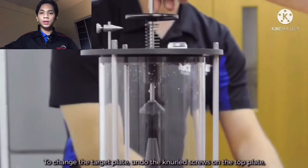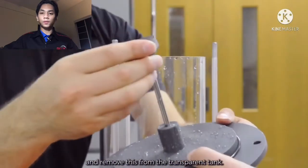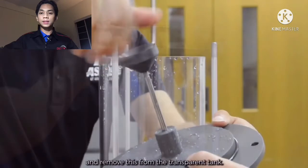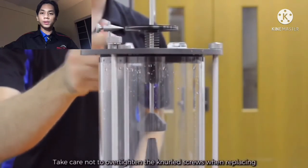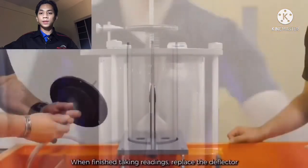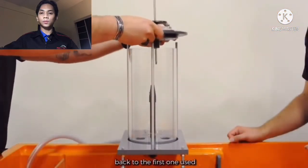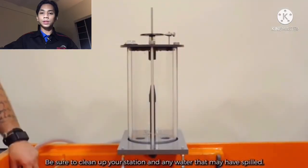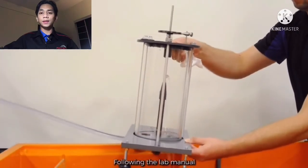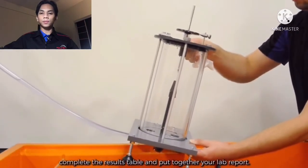To change the target plate, undo the knurled screws on the top plate and remove it from the transparent tank. Take care not to over-tighten the knurled screws when replacing the top plate as this can damage the plate. When finished taking readings, replace the deflector back to the first one used. Be sure to clean up your station and any water that may have spilled. Follow the lab manual, complete the results table, and put together your lab report.